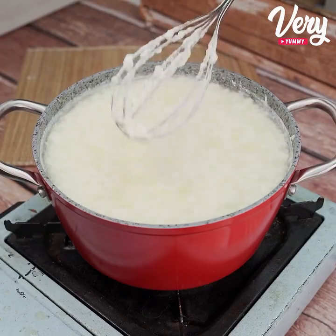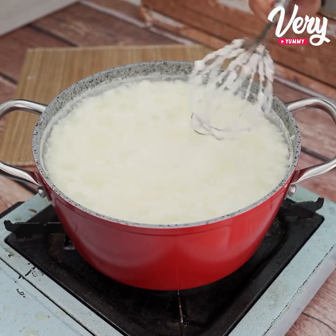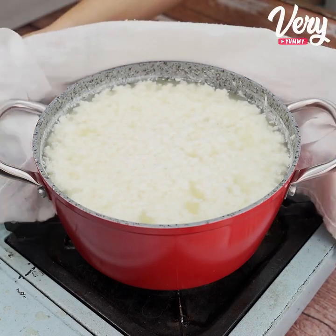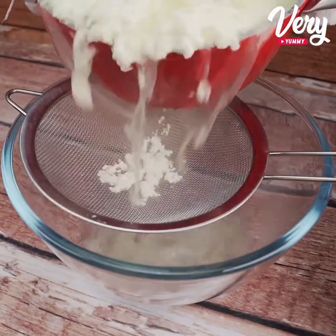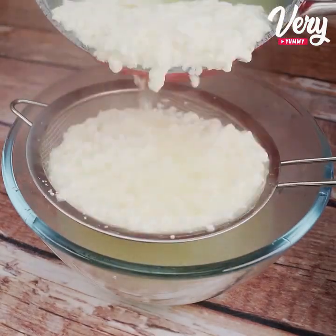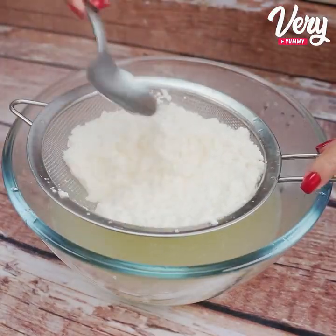It's finished cooking when it looks like this. Now let's pass it all through a sieve. And with a spoon, let's squeeze it.